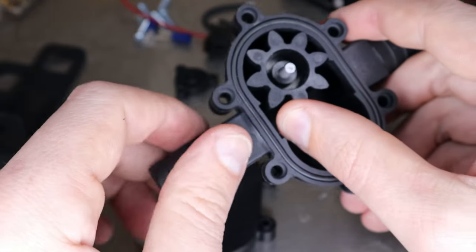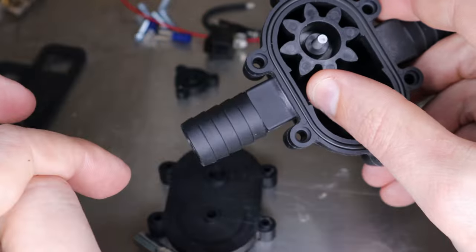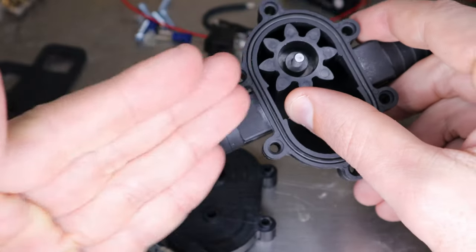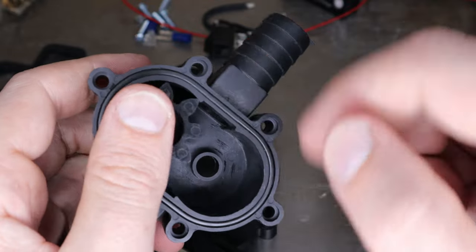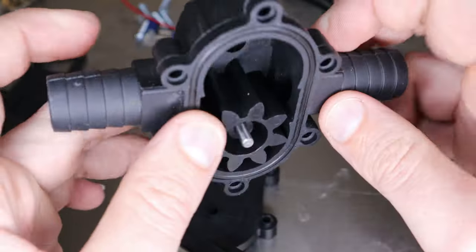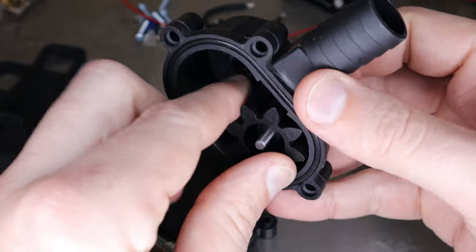If you get any kind of pressure on the discharge side — wherever the fluid is going out — if there's any backing up, it's just going to push the fluid back through and back into the inlet. So it's basically just going to spin and do nothing. That's going to be interesting to see if we can fix.